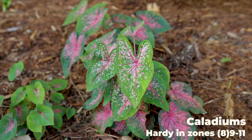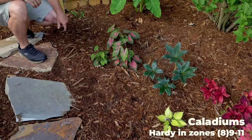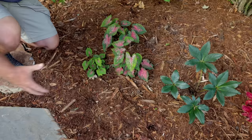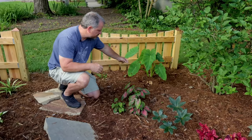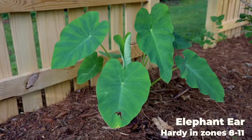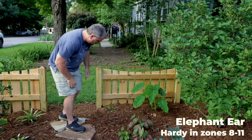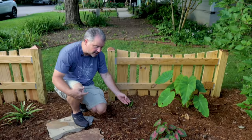There are some caladiums planted behind it. I did a dahlia jumpstart video earlier in the season and the caladiums were part of that jumpstart video where I just started all these in containers early. I think by the end of the season these will be a big giant cluster. Once they get going they'll be super, super vigorous. Same thing with this elephant ear that's here — this thing could end up four or five feet tall this season.